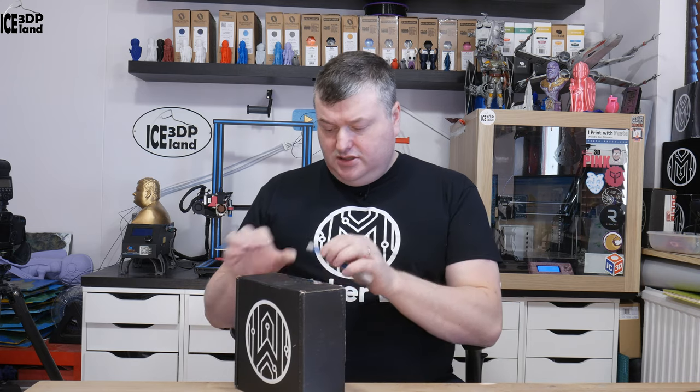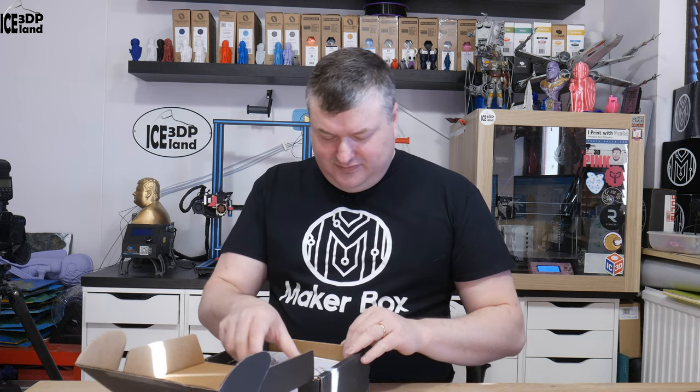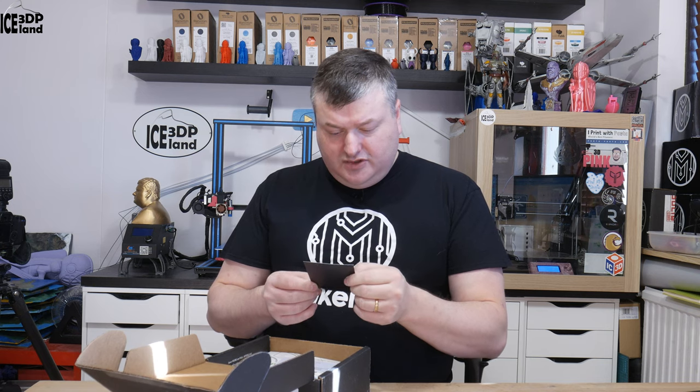This video will be an unboxing of the January Make-A-Box. I haven't opened up this box so I have no clue what's inside. I make sure I don't watch any Make-A-Box videos from other people so I don't get spoilers. But here is a Make-A-Box calendar for 2019 — the dates when they ship the Make-A-Boxes.